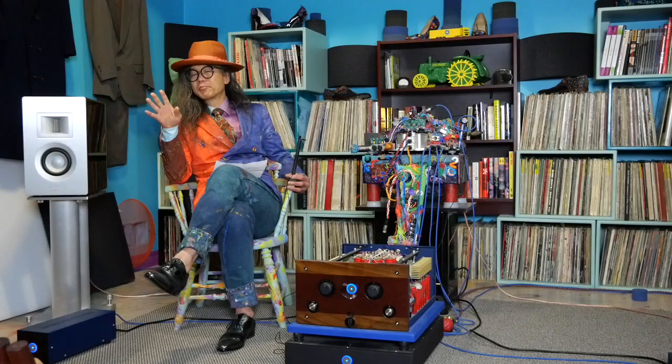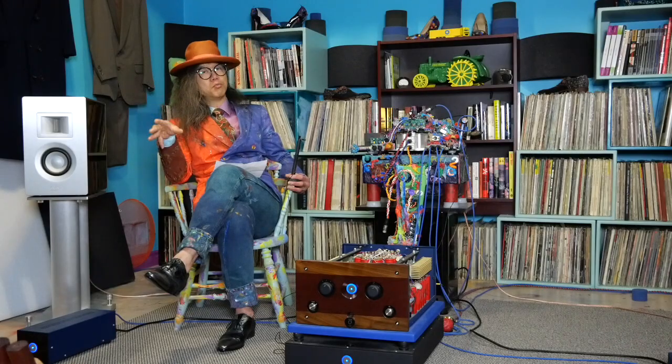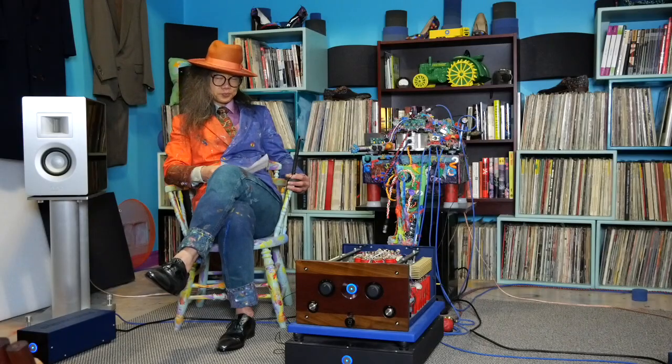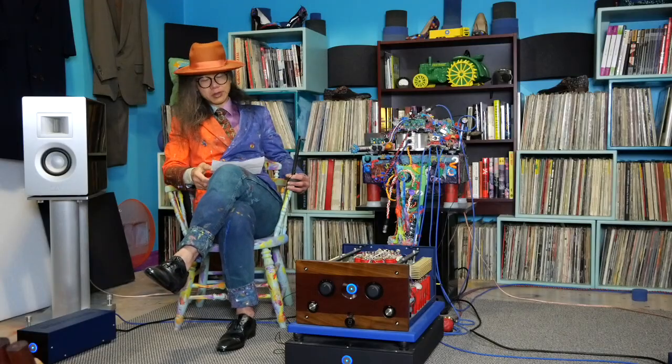This also addresses the misconception that higher-wattage amps are inherently louder. More power does not equal louder sound. If the actual gain of the amp is higher in dB terms, even a 10-watt amp with higher gain than a 100-watt amp will produce a louder sound for a given input level — within the range of its power output.